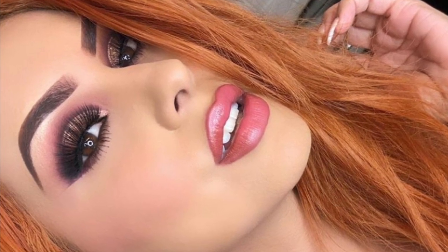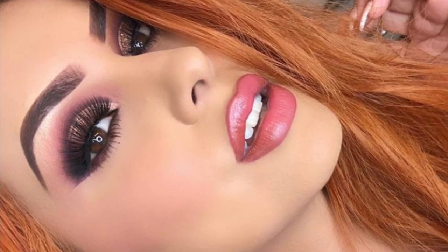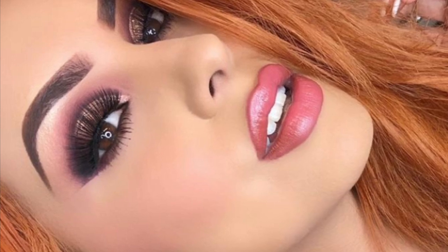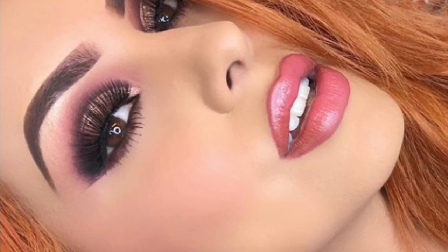Hey everyone, welcome back to my channel — Miss Silver here! I'm super excited to be back with another video. It's another cut crease look, but bronzy this time. I'm sorry I couldn't post more pictures; everything got deleted from my memory card and I was only able to save the one picture I posted on Instagram.